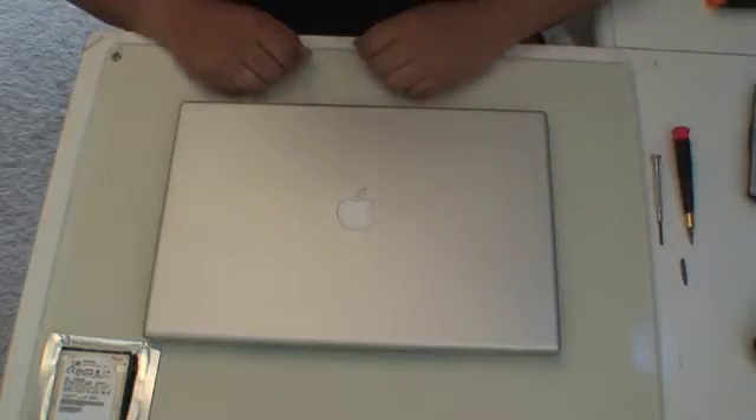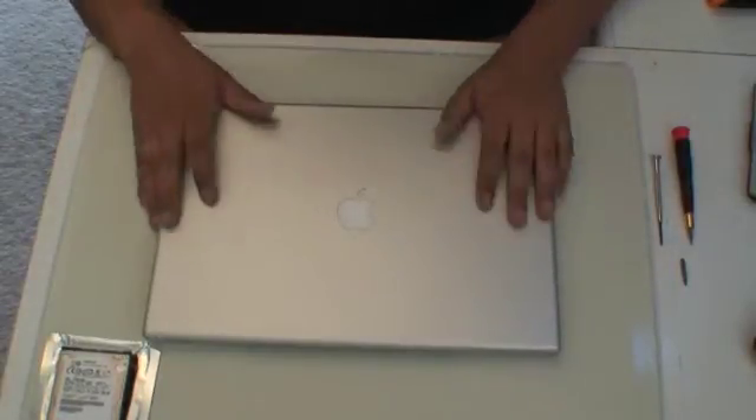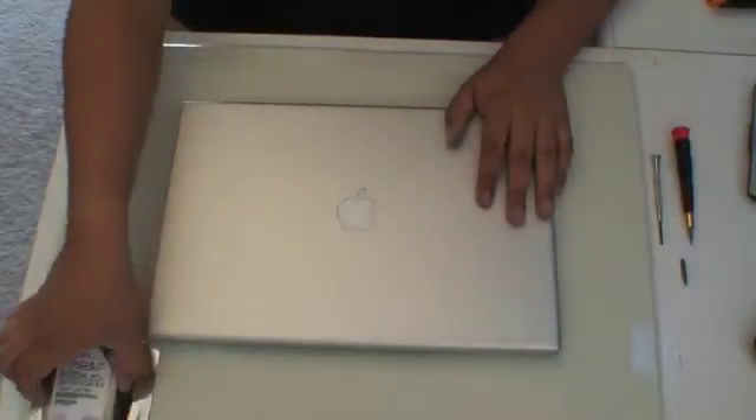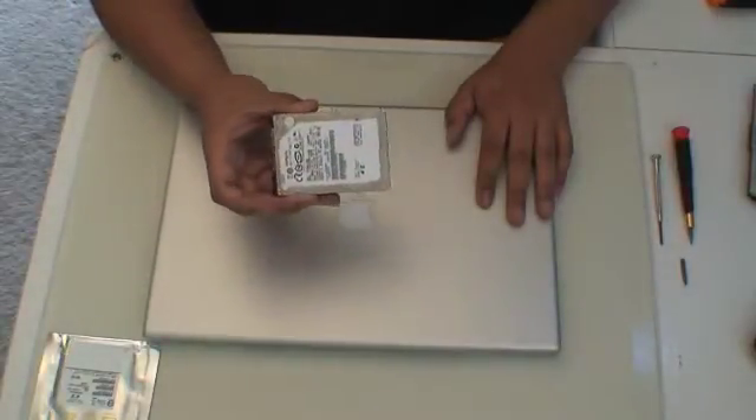Welcome back to Technochubby.com. I am the Joe and today we are going to upgrade my MacBook Pro from the 320 gigabyte drive that it had to this wonderful Hitachi 500 gigabyte hard drive.